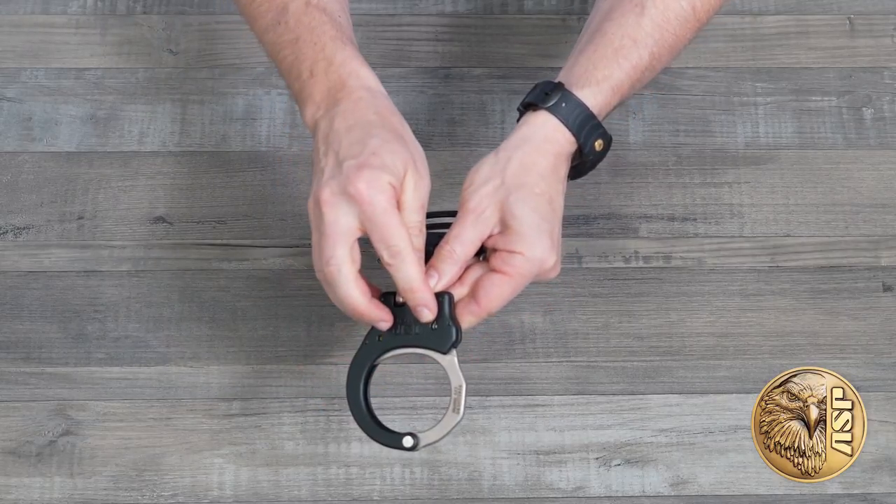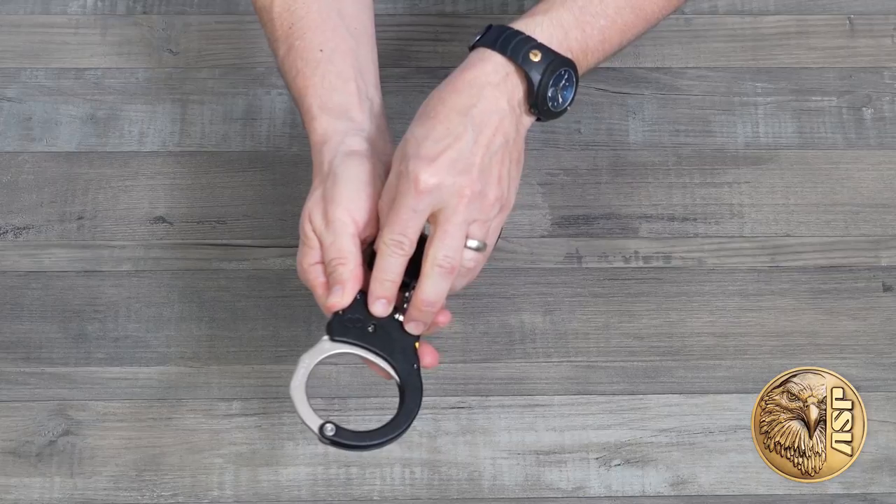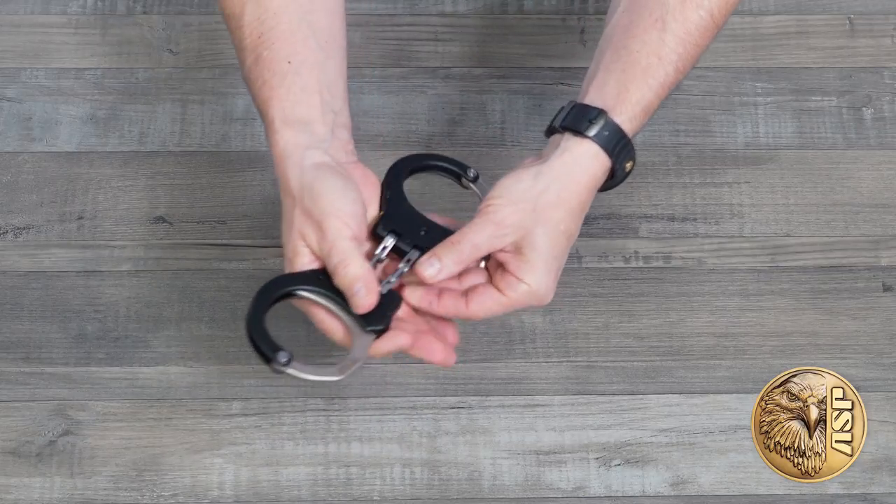Dual sided keyways make removal faster and easier. Replaceable lock sets eliminate downtime and extend service life. And of course, there's ASP's legendary quality and service, and the support of our international training programs.